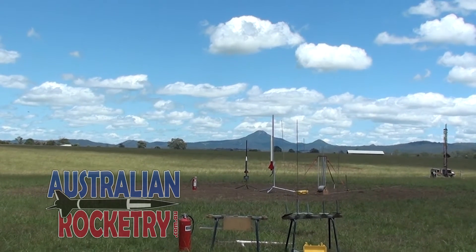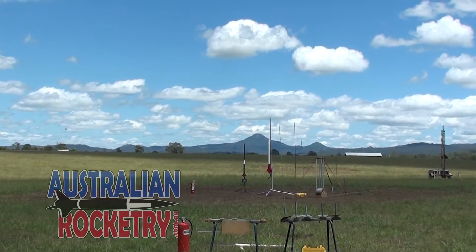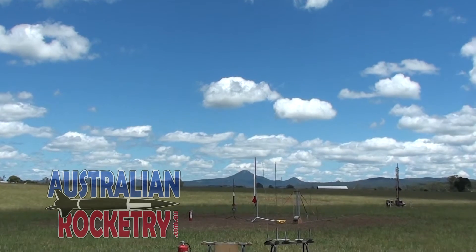Do we have clear skies? Yes, we do. Okay, ready to launch in five, four, three, two, one.